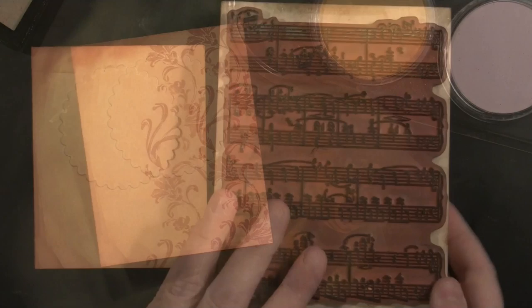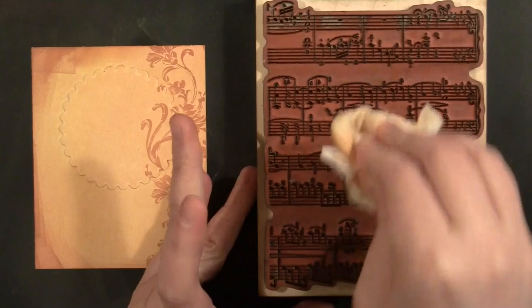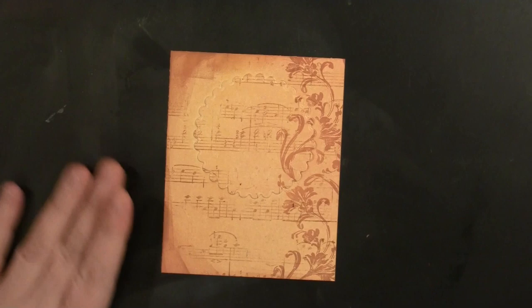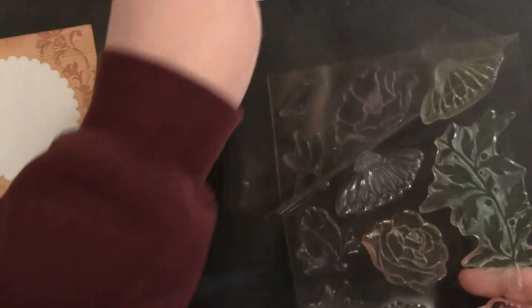Now I'm going to do a little more stamping. This is Penny Black's Music Background and I'm using Memento ink in the color Peanut Brittle. I'll apply that to the stamp, take a baby wipe and remove some of the excess ink, then lay my card across the stamp and rub with one hand while holding with the other. You get a background that's not perfectly stamped — I wanted some of it to show and some not to. Now I'm carefully removing the creative die I used as a mask, and I'll be stamping on top of this background.